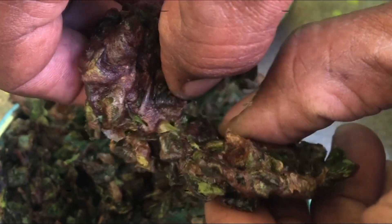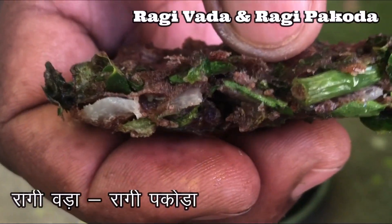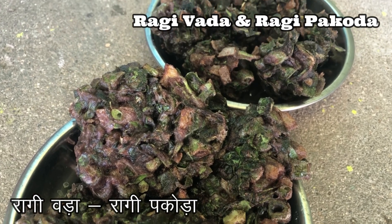Hello everyone, welcome back to my channel Butterfly Kitchen, the taste of mom's food. Today I would like to share a great evening snack recipe, perfect for this rainy season. My mom prepared this.